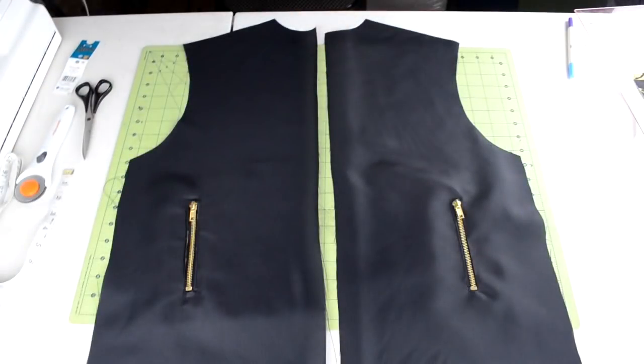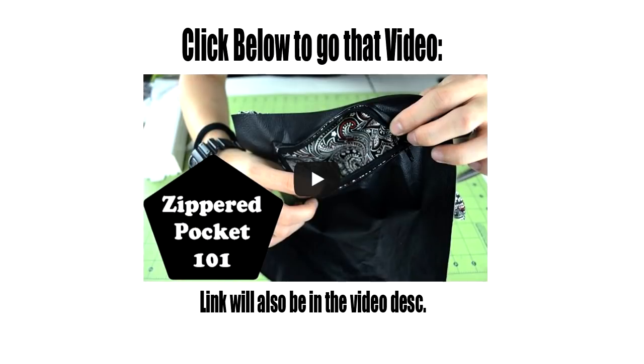The next part is totally optional. If you want to add two zippered pockets in front of the bomber jacket, you'll want to create two rectangles on the front panel pieces and sew in the zippered pockets. I have an in-depth tutorial on how to make and sew on a zippered pocket — you can go to that tutorial by clicking on the screen, or if you're on mobile, check the video description.